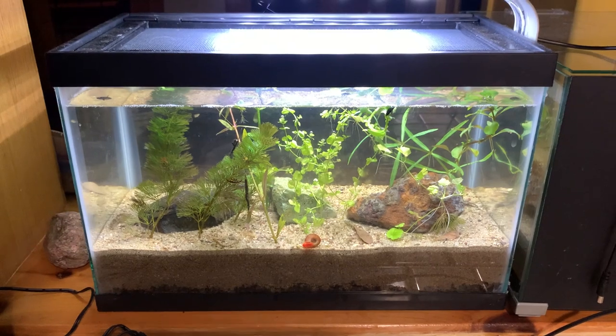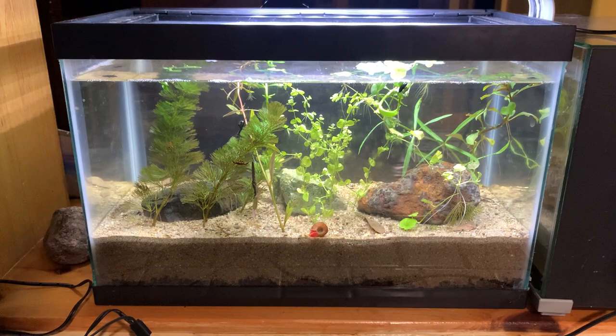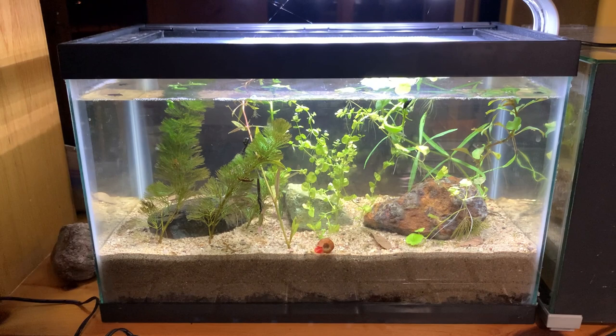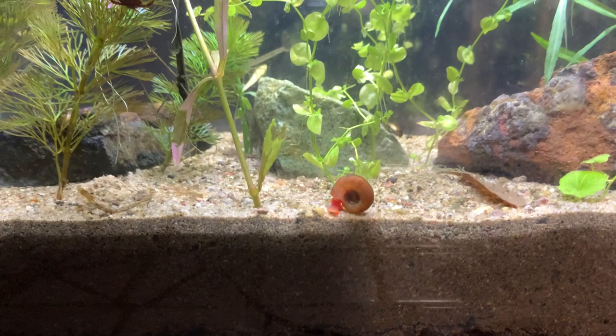I'll take some videos of both sides of this tank, but I set this up exactly 15 days ago. I did a tank setup video about building a dirted tank based on the Father Fish method, the Wallstad method, as I've also learned that it is called. I just wanted to update you guys on how things are going in the tank.